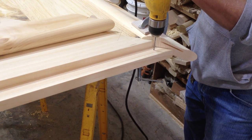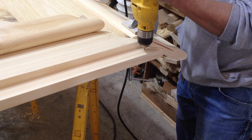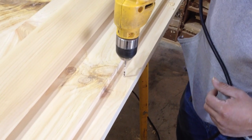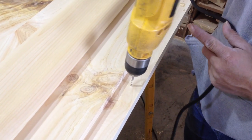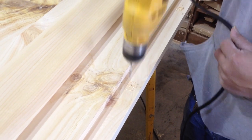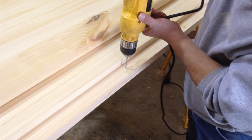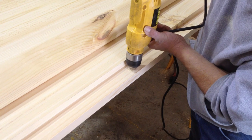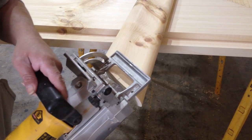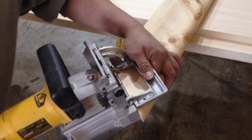Now we can drill pilot holes every 12 inches in our subtop. We decided to make a biscuit joint on the bar rail miter for added strength, but this step is optional.